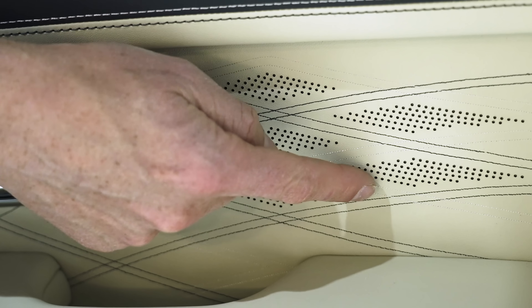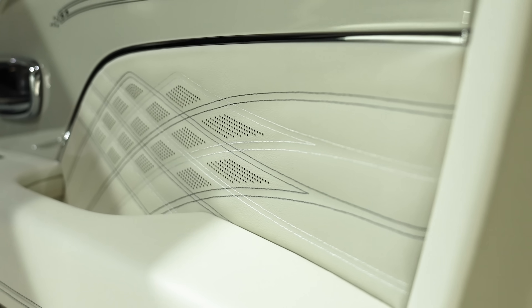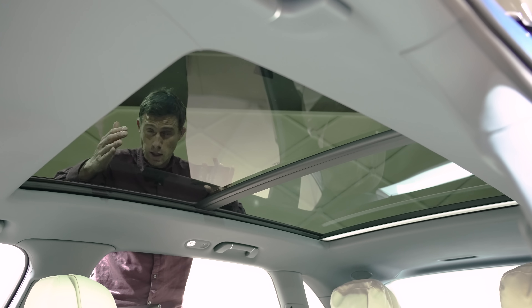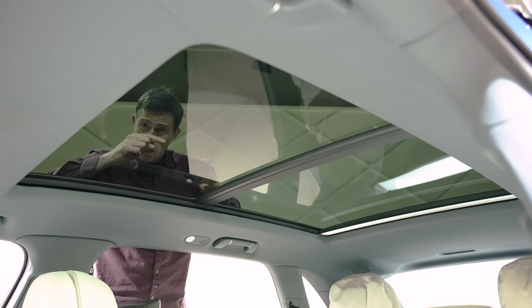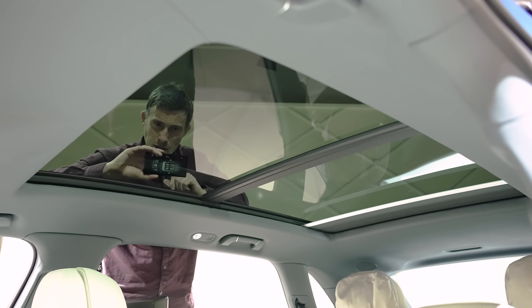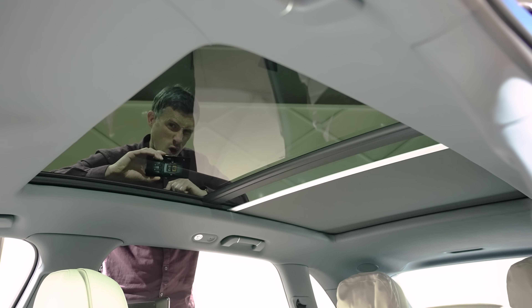Then there's this stitching — the thread used here is thinner than on the normal Bentayga, and the stitches are actually half the size. It's just exquisite. The sunroof is exactly the same size as on the normal Bentayga, but Bentley have had to move it backwards slightly so that people in the back can still enjoy it. For the first time, rear occupants can actually operate the sunroof blind through this tablet. Just press this button and the blinds should close. A bit like me, it's not the quickest.